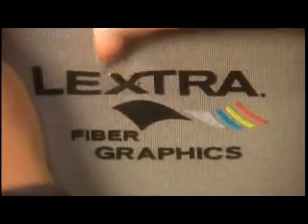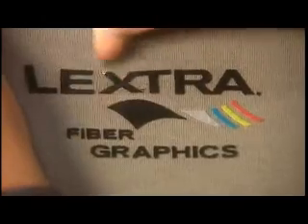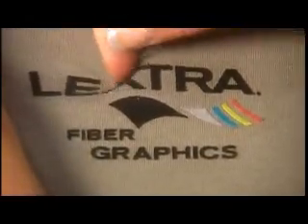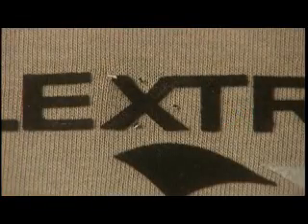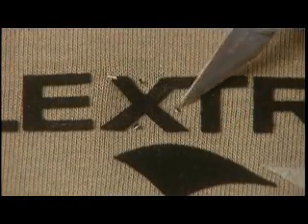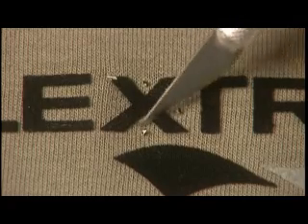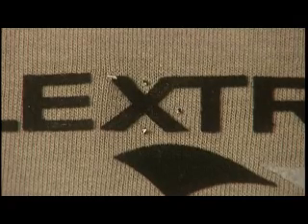If your adhesion is solid, you will not be able to separate the transfer from the fabric or textile. Only after extreme effort might you see small bits or crumbs picking off, as the transfer is being literally torn to pieces. This indicates a successful and permanent transfer.